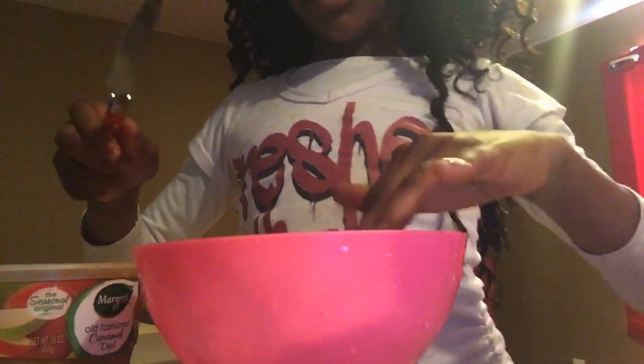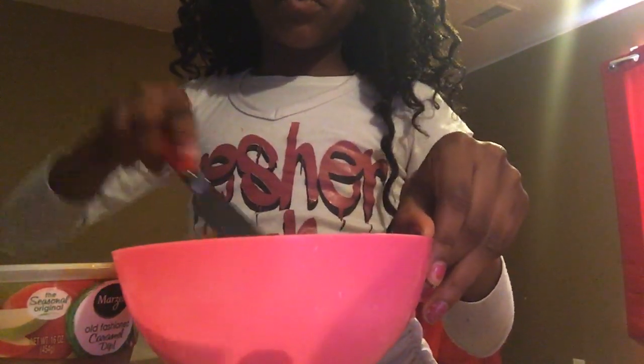Here are the grapes. First you want to get a knife or a spoon — I have a knife. And you can rub some caramel all over the grape, just to get a good coating. You can just rub some all over the grape.